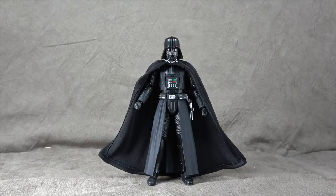What's up, everybody? It's your favorite Dark Lord Sith's favorite nerd. Today we are looking at the S.H. Figuarts Darth Vader.